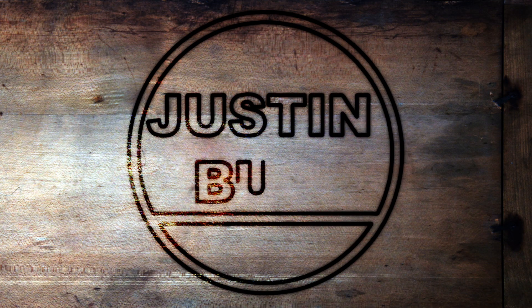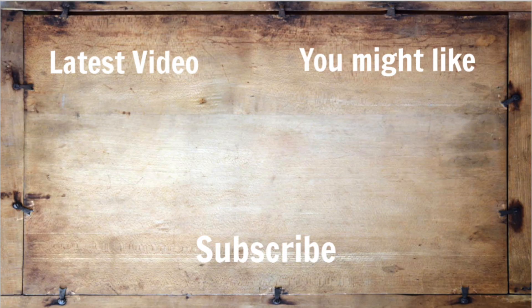Well, if you like this video, feel free to subscribe. I've got more videos on my channel and if you want to see more, follow me on Instagram. It's Justin underscore built and I'll see you on the next one.